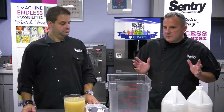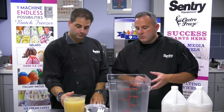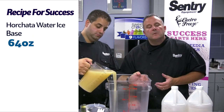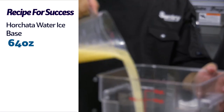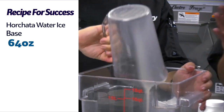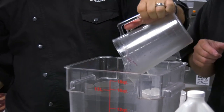We're going to use a horchata as a very simple recipe. You can actually already buy it in a base — we've got 64 ounces of horchata base. A water ice base has a mixture of flavoring, some sugar, some stabilizer, and some emulsifiers — it has all these ingredients in it in a base. So we're going to use the full 64 ounces of product.